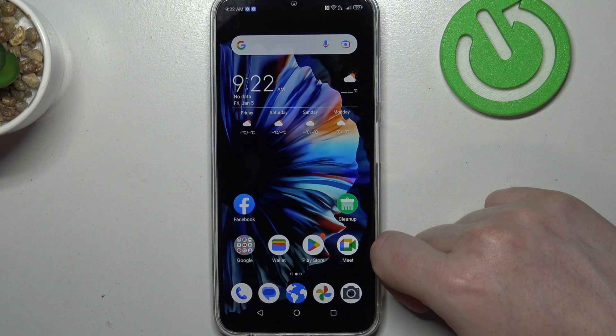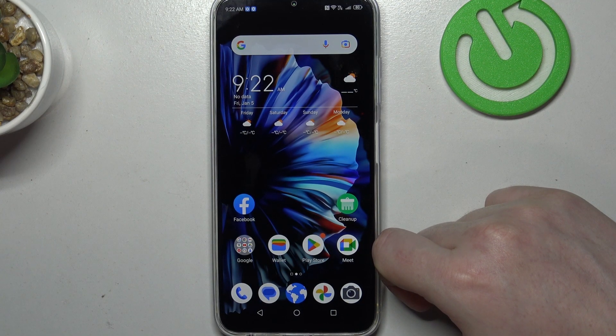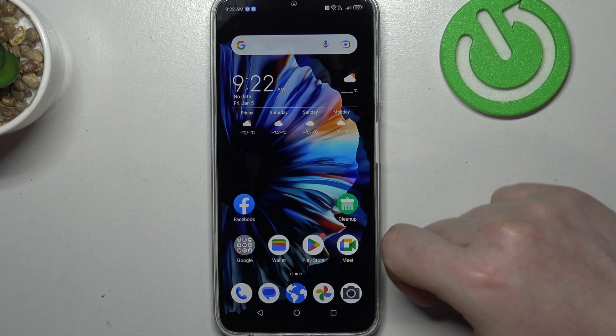Hello! In this video I want to show you how to set up ZTE Blade V50 for a senior person.